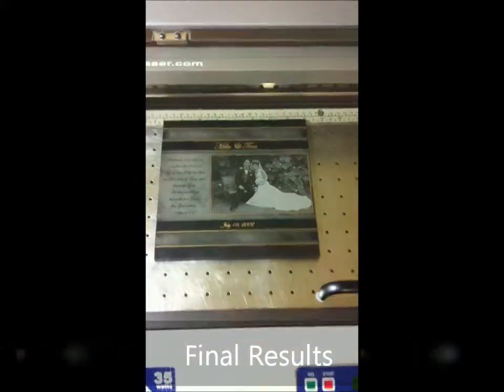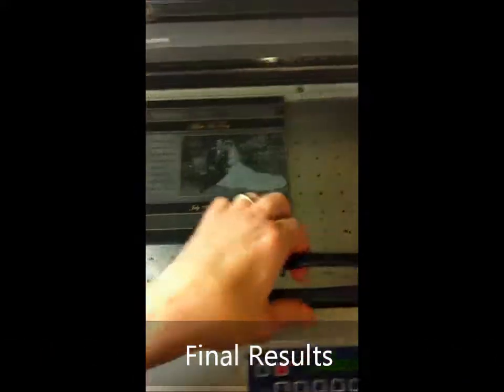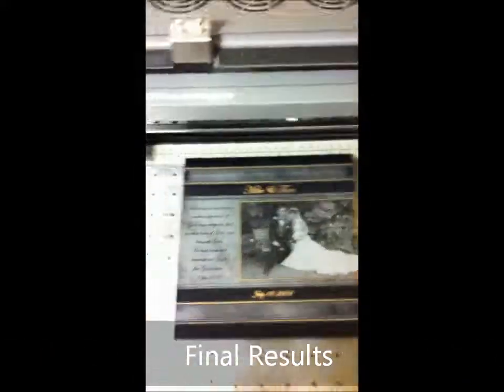All right, so it's completed now. Let's give it a final look.